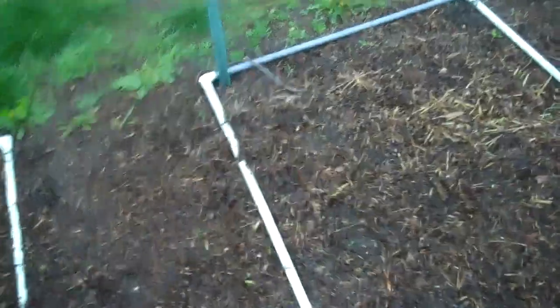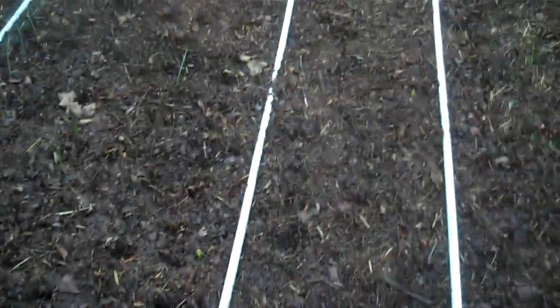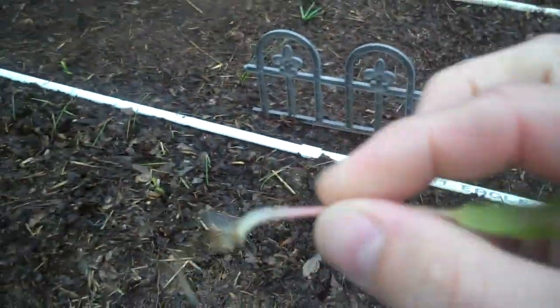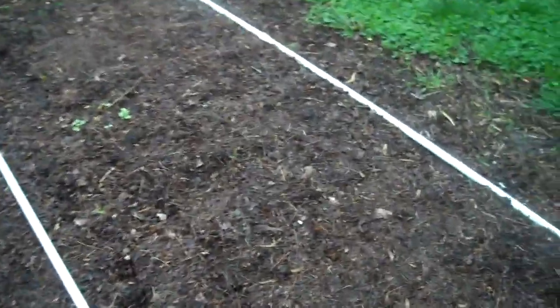Whereas here, there are still a few weeds that come up, but because they're coming up in leaf mulch — which makes up the top couple inches of your soil — it's a lot easier to weed. They just pull right out. And there's a lot less of them because you're kind of taking care of the problem on the front end, just preventing them from germinating in the first place.